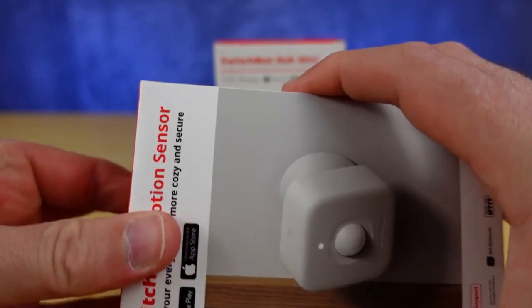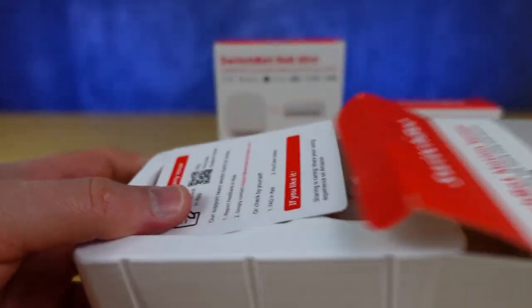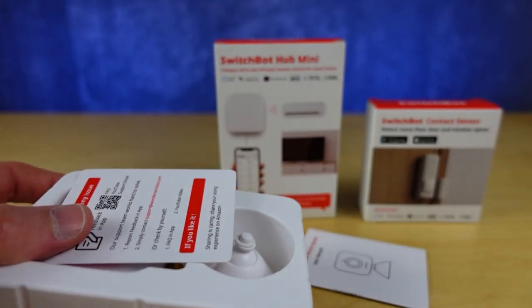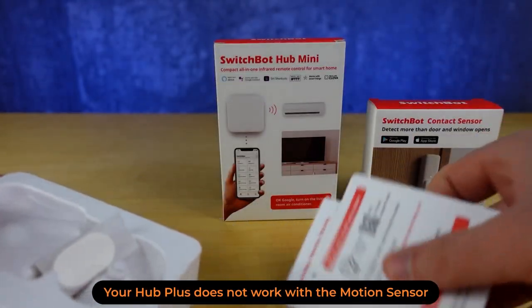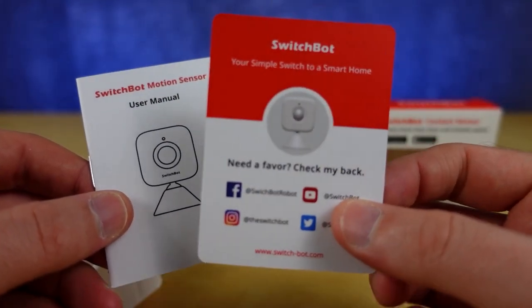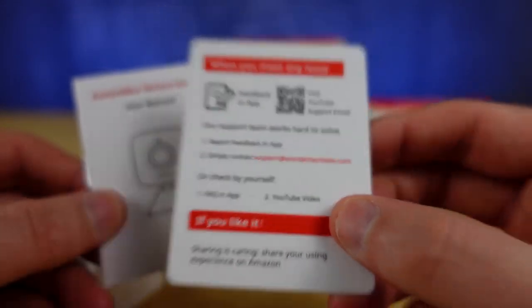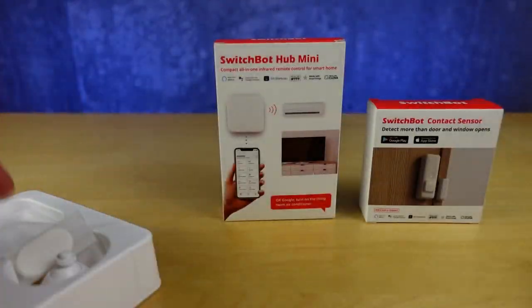Let's get this opened. You are going to require a hub mini, which I'll show you in a second. We have a couple of cards and a user manual. This card you'll want to have a look at because the support website is on the back of it if you do struggle at all.